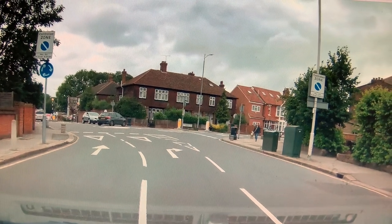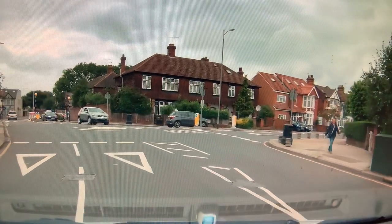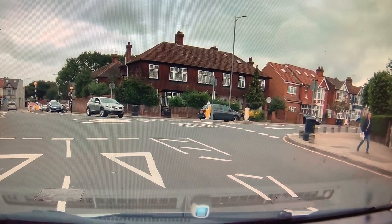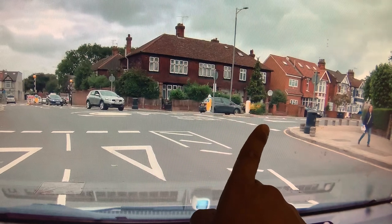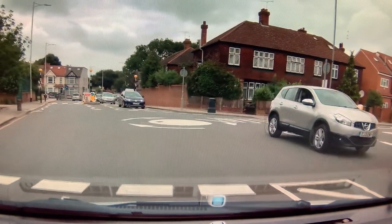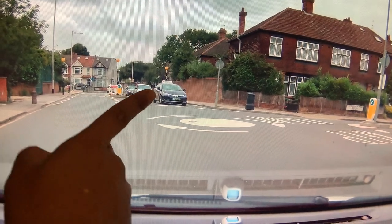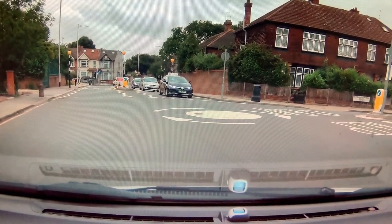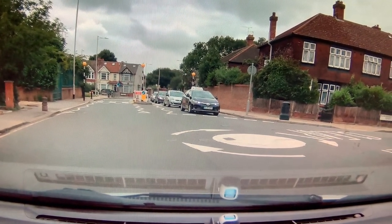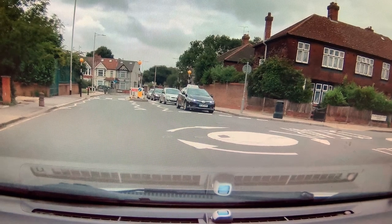We came to this mini roundabout and I think you did it very well — you used the right-hand lane. You asked whether to turn before or after the roundabout, then figured it out straight away. You approached and didn't swing to your left to go around the circle, which is good because there's another lane next to you. Your right-hand tyres did go over the circle a little bit, which is normal.